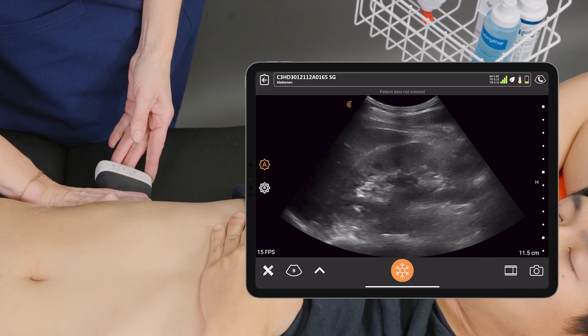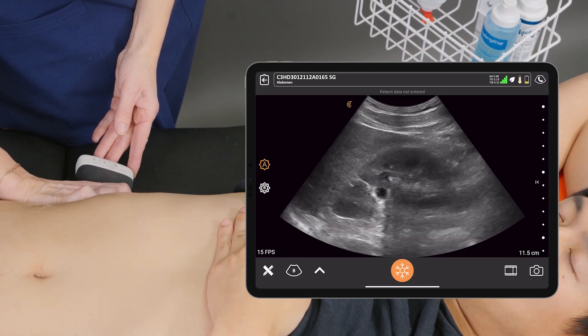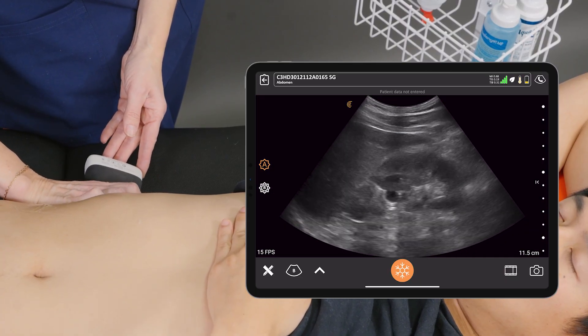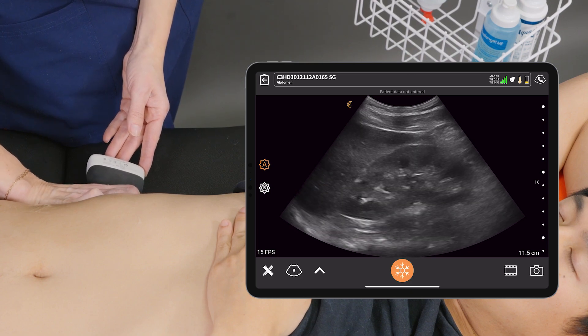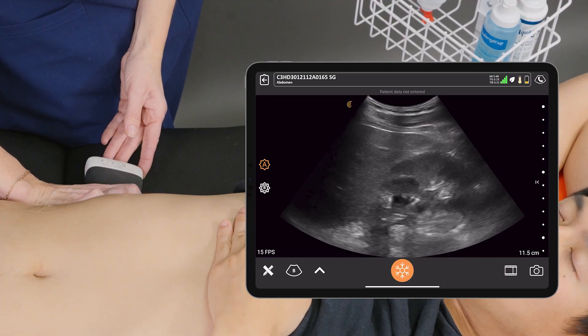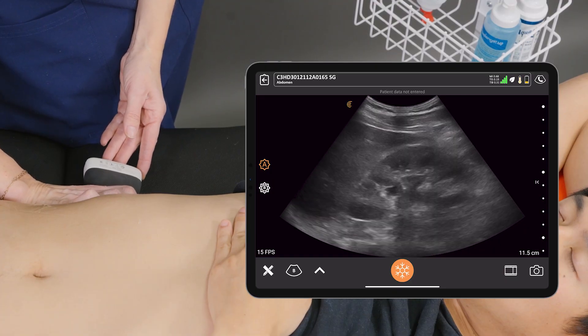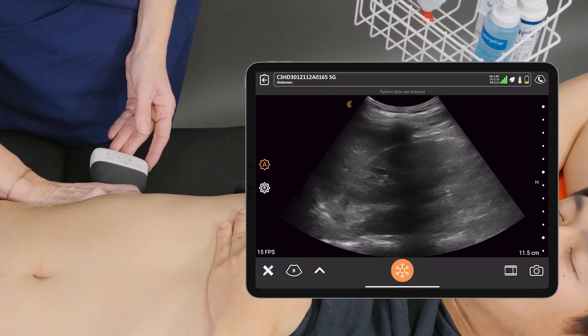I'm going to ask my patient to take a deep breath in, and this brings the kidney down below the diaphragm and gives us a more clear image. We're going to scan all the way anteriorly and all the way posterior in the sagittal orientation. And breathe.